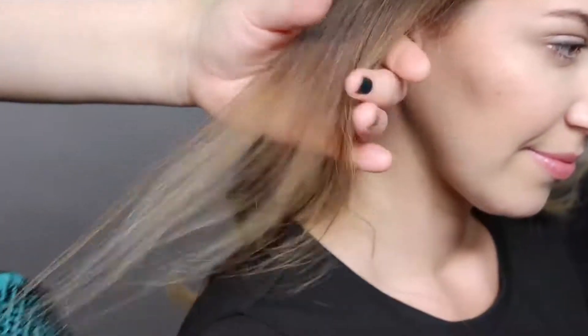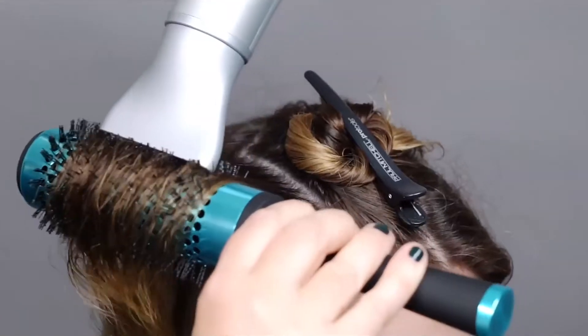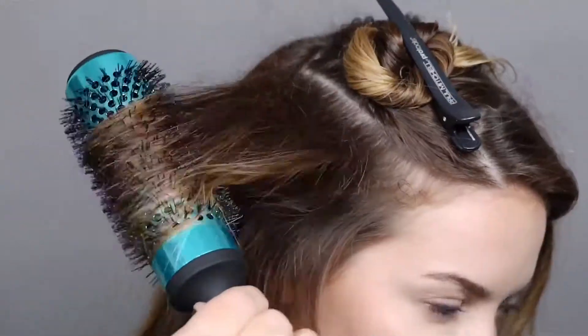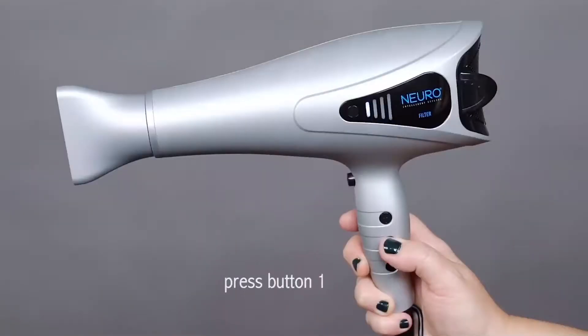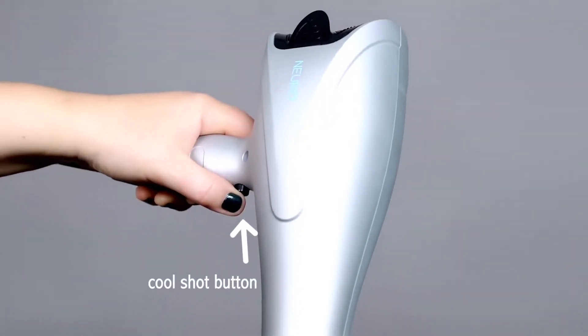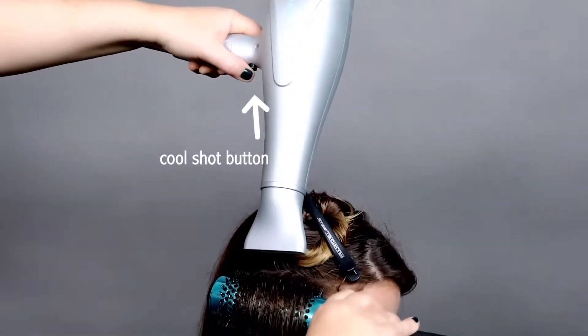Some special features of the NeuroLite dryer that set it apart are a SmartSense filter with clean filter indicator light. Termaline ions reduce frizz and add shine. The unique flat design allows the dryer to sit upright. An LED display shows heat and power settings. There are four heat settings and a cool shot button. The protective soft touch rubber coating and flush power buttons provide superior ergonomics.